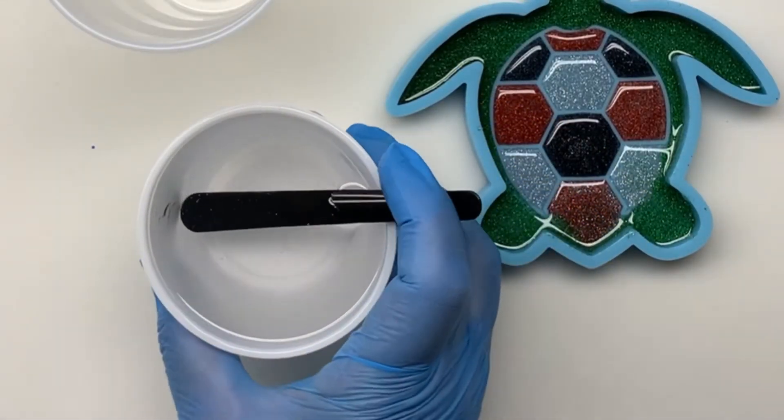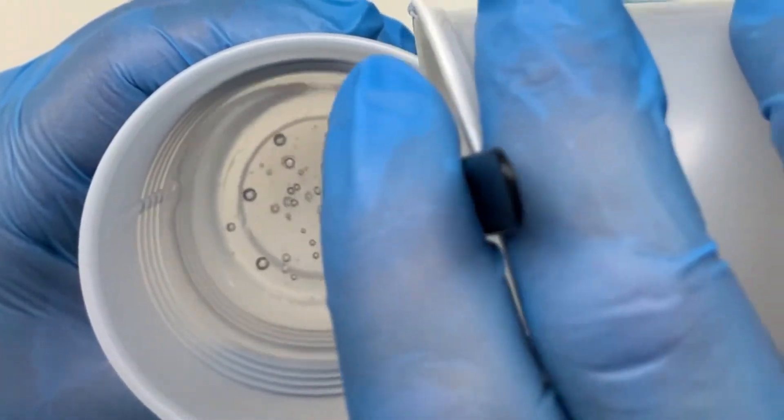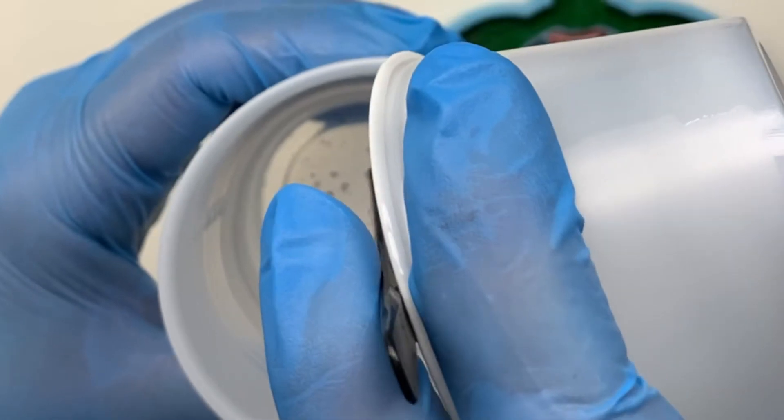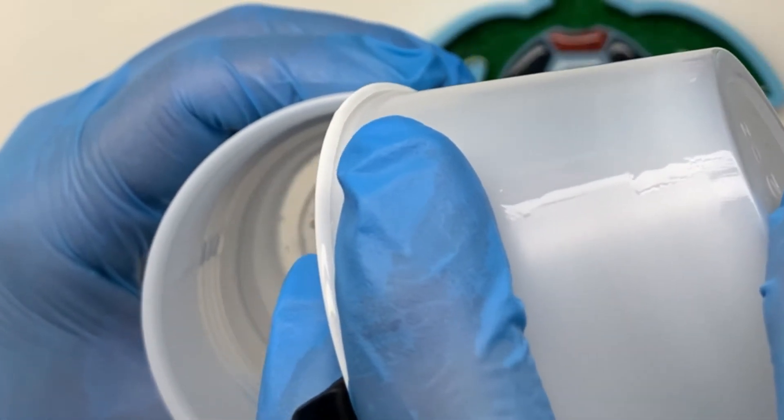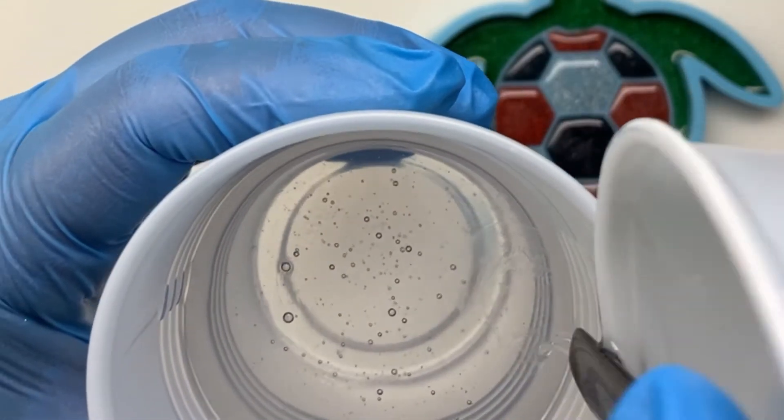Now you're going to want to transfer this resin into a clean, unused cup. This ensures that there isn't any resin or hardener that hasn't been fully mixed around the edges or stuck within the ridges of the original cup.